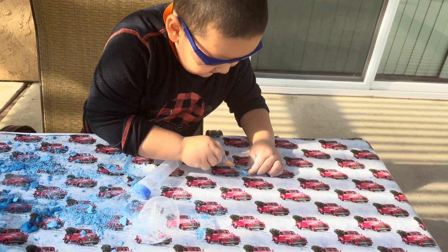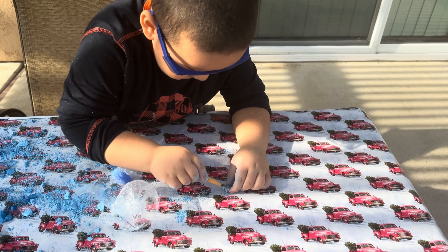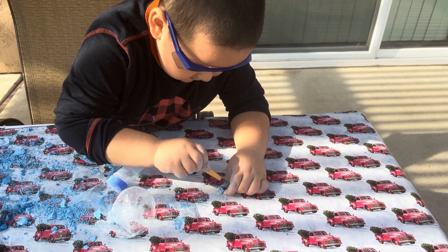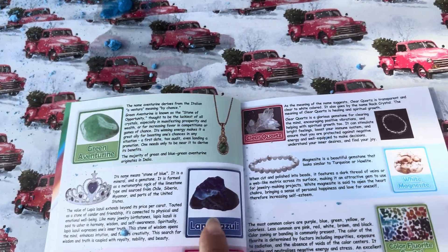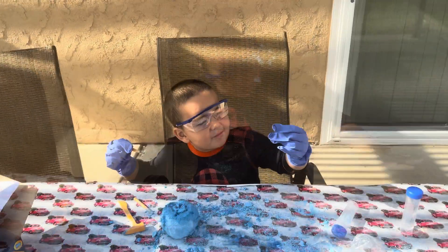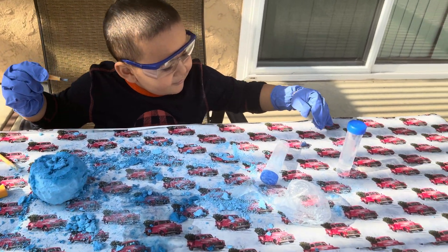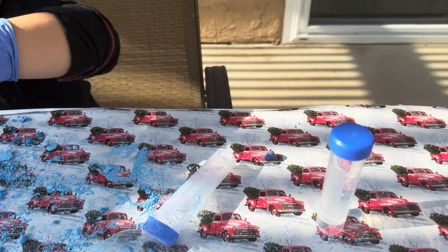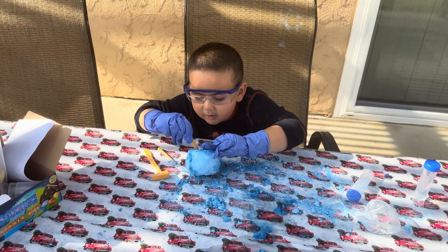Oh my goodness, it's a purple one! I think this is this guy right here. If there's water I need to wash it off - okay let me get water. You got one gem, right? What color did it end up? Ew, it came out blue after we washed it!